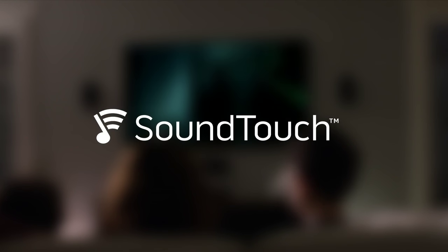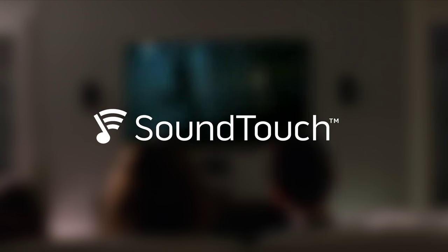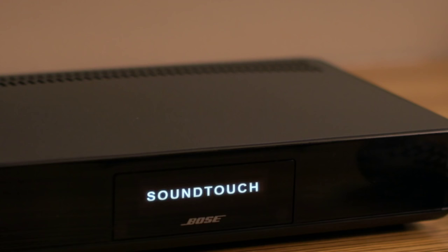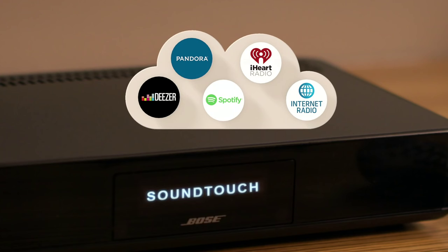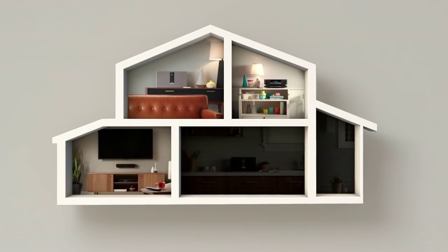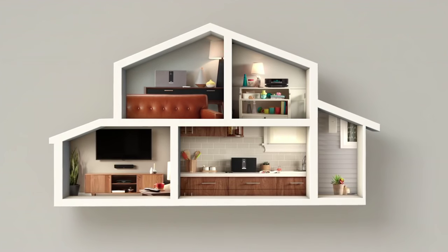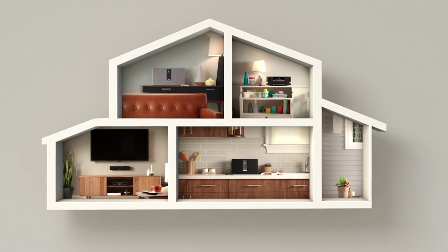With SoundTouch, music has never been more abundant or easier to access, all using your home Wi-Fi network. Millions of songs from music services like Spotify and Pandora, thousands of internet radio stations, and your own music library. You can easily enjoy this music in other rooms as well, even outdoors, just by adding additional systems from an entire family of SoundTouch products.